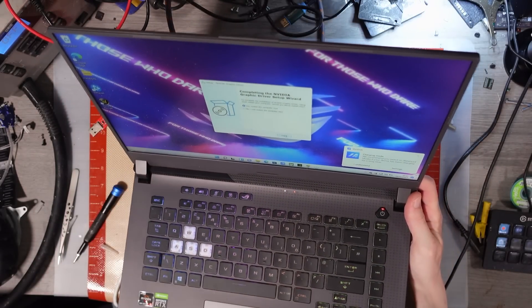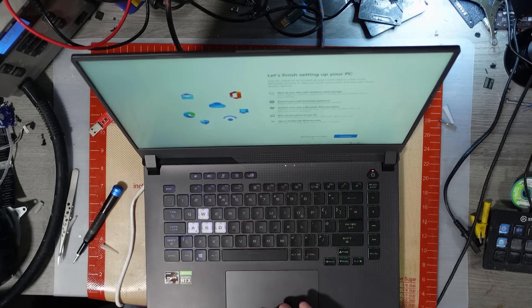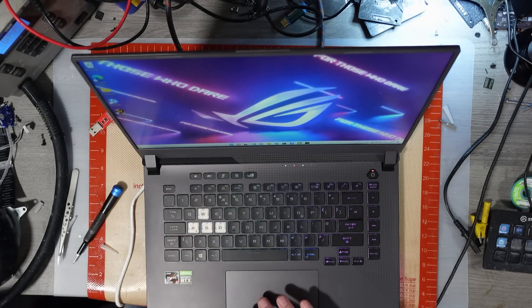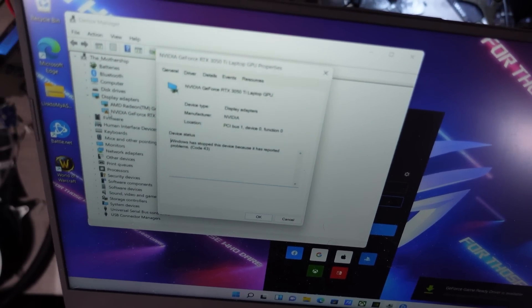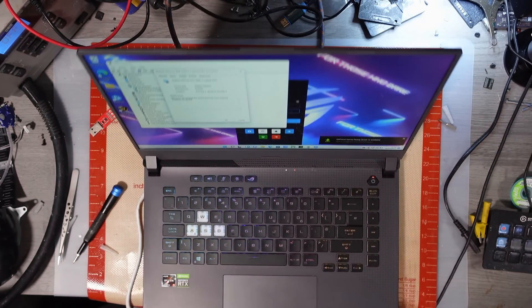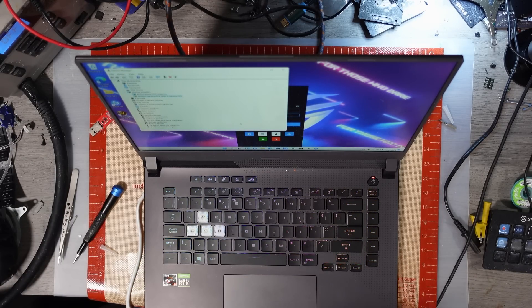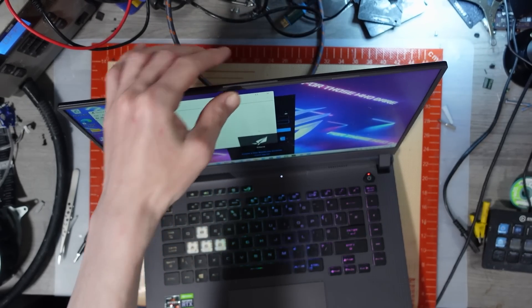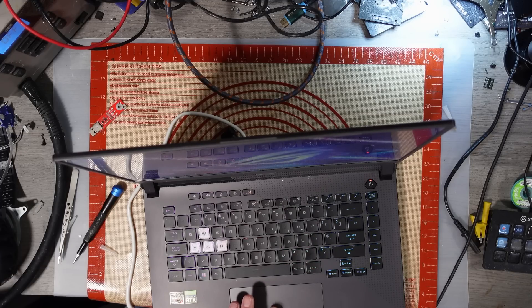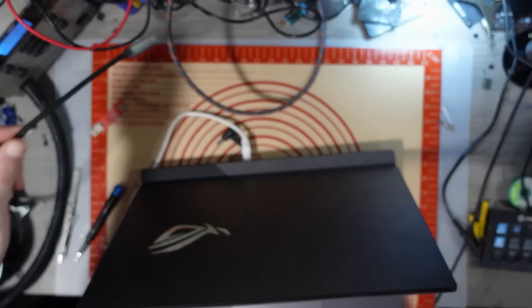The graphics driver has now installed, so let's restart. After restart, we still have a code 43 warning on the graphics card. I think that's going to be a hardware-level error, which means this is going to have to be taken apart to figure out. Let's check the battery — it's working on battery now. Let me plug in a USB and see if we're actually getting USB data.